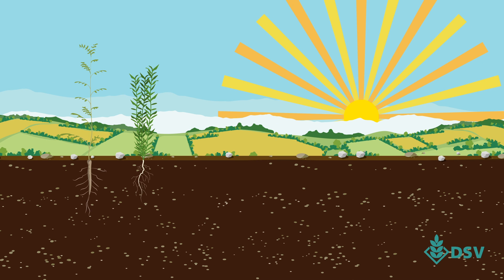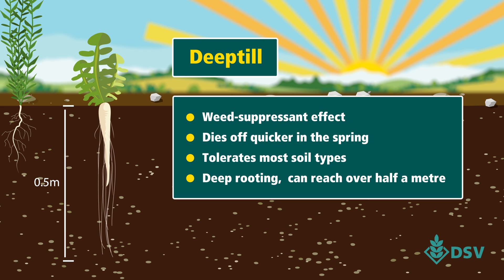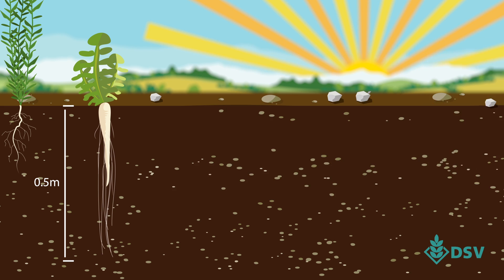For improving soil fertility and health, we recommend a good mix of root structure sizes. Many of our TerraLife mixes contain our deep-till radish, which has cylindrical roots known to reach depths of over half a meter. We employ a strict seed quality control to help you get the best results for your situation.